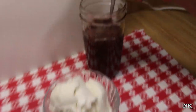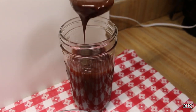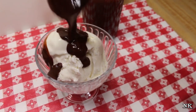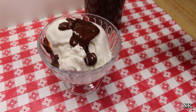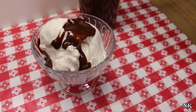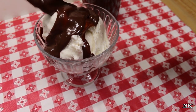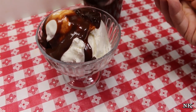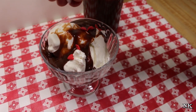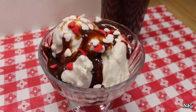Our hot fudge sauce is all ready to go. I have scooped up some ice cream and we're going to go ahead and spoon it over, because what is better than a hot fudge sundae? For Valentine's Day it couldn't be more perfect — your kids will love watching this come together. And when you make a hot fudge sundae for Valentine's Day, you've got to put some sweetheart sprinkles on top.